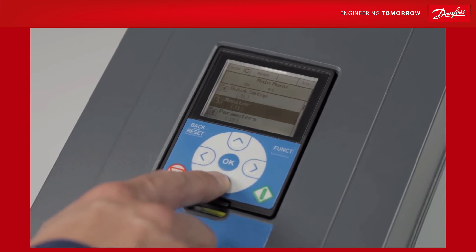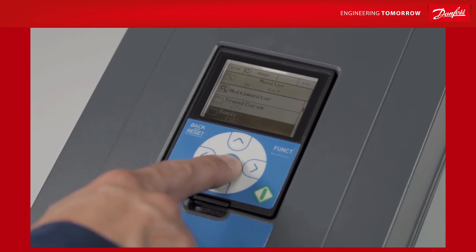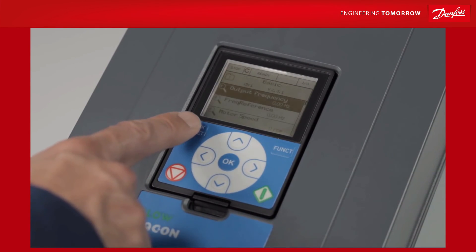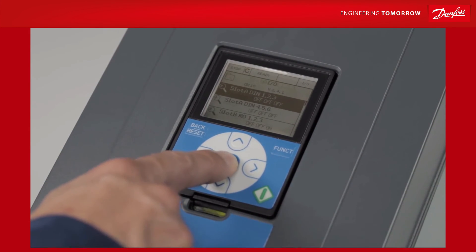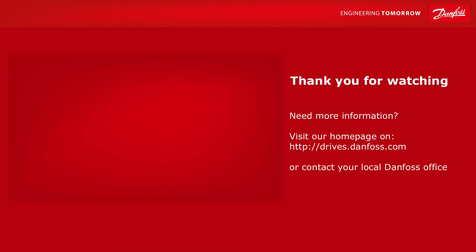Finally, we should say a quick word about the help texts that are available within the keypad. Every parameter and monitor value comes with a help text explaining the relevant meaning or function to make sure that you know what you're dealing with. Press OK when highlighting a value or parameter and choose Help from the menu that appears. Hopefully this gives you a clear idea of the possibilities available with your keypad.